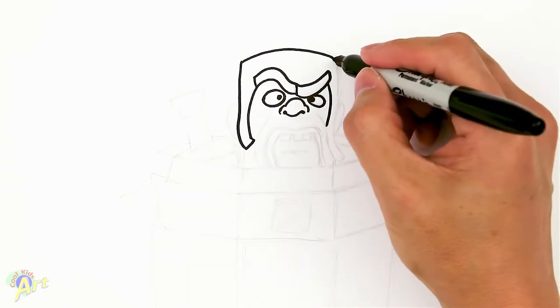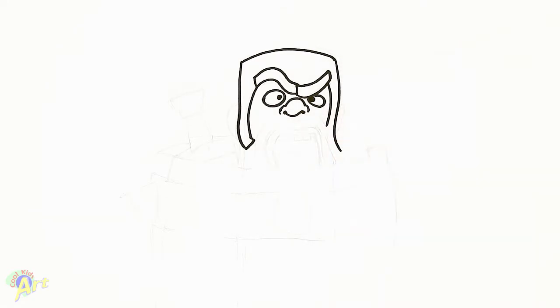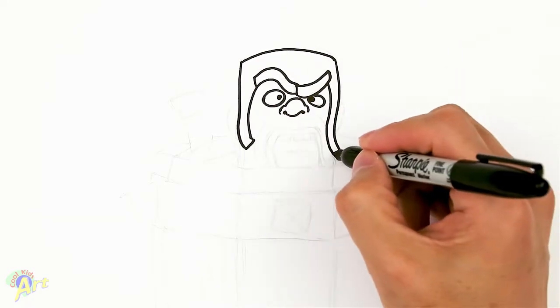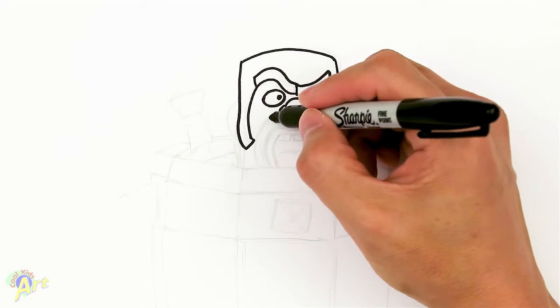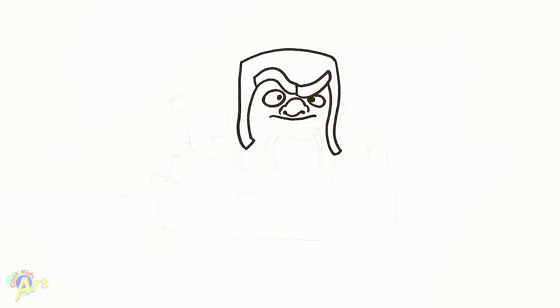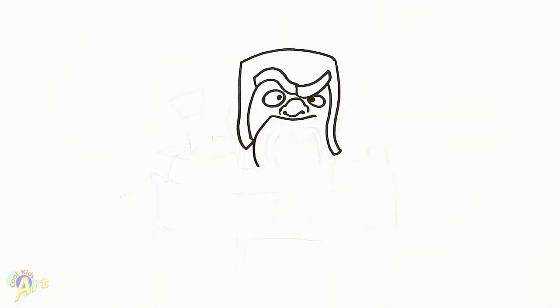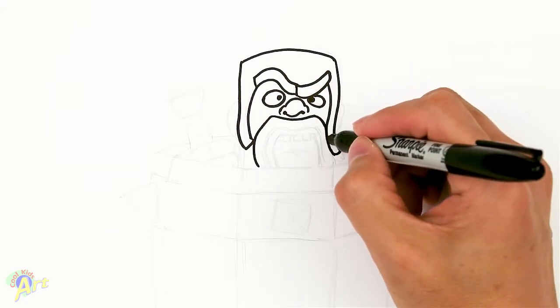And then just kind of close off that sideburn. On this side, we're going to come down, just come out a little bit more, and we're just going to close that off. So now we can go down to his mustache. From right underneath his nose, just draw a little line like that, and then we're going to curve it down, all the way down — big arc. And this one's going to come down a little bit more.